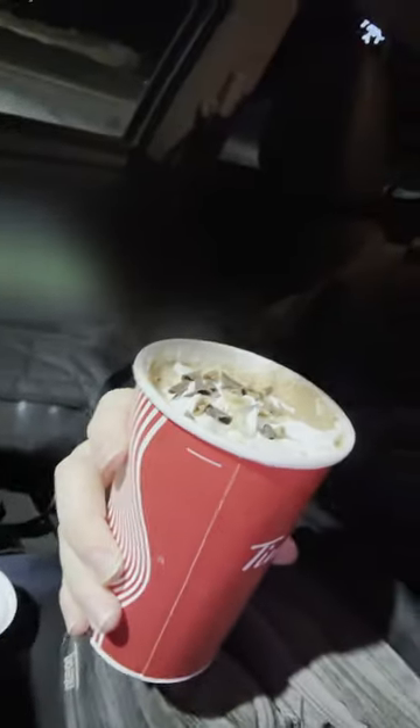Welcome to another Tim Hortons drink review. We're going to be trying out the marble swirl hot chocolate. Let me open it up to show you how it looks.